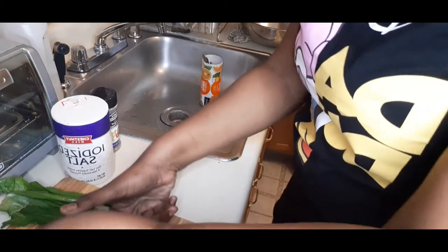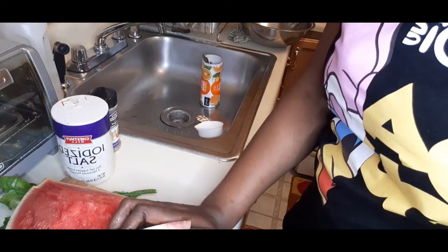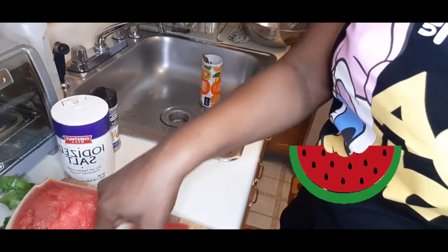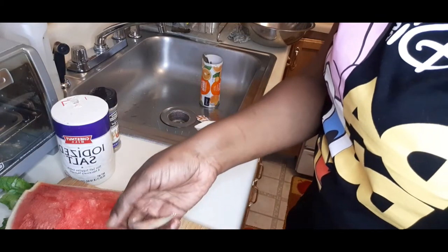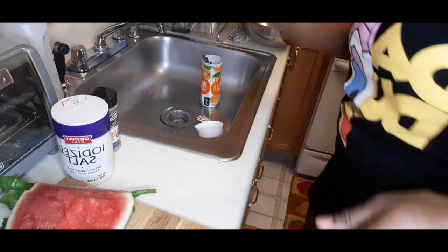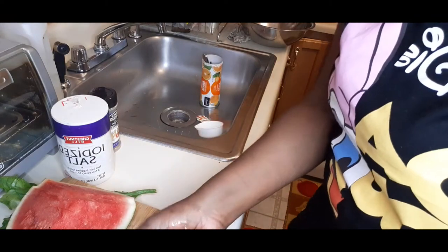I'm going to cut my melon - make sure your knife is sharp too. You peel it, peel your skin, take all the white part. It's better if your watermelon is sweet. I'm going to put it in my bowl, cut it in chunks - bite-sized pieces.